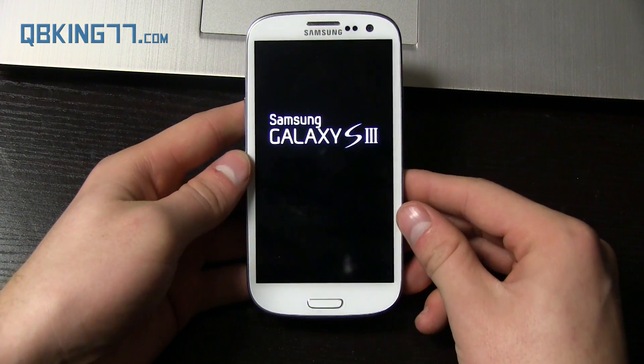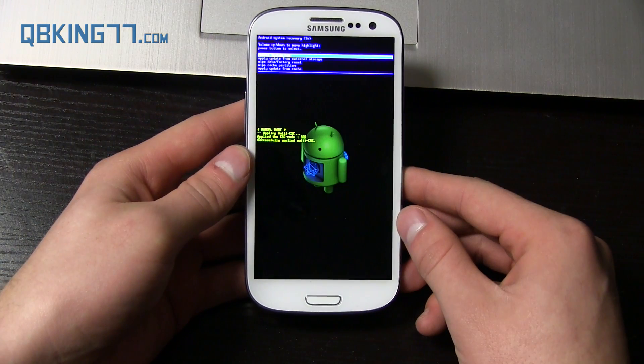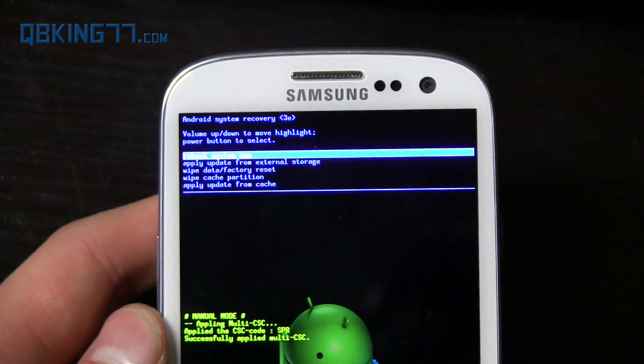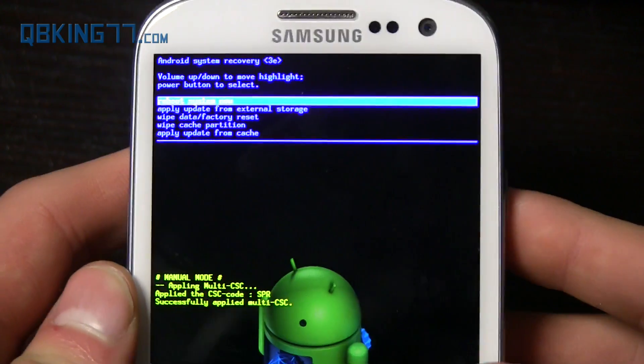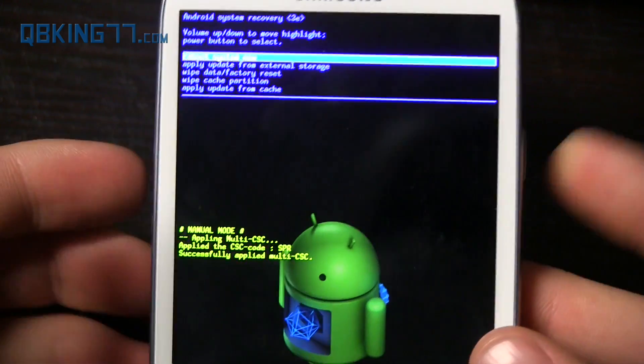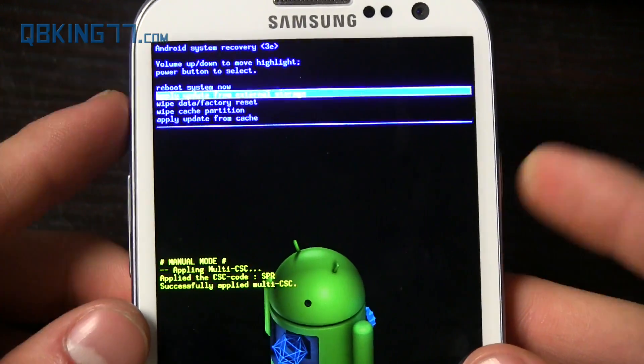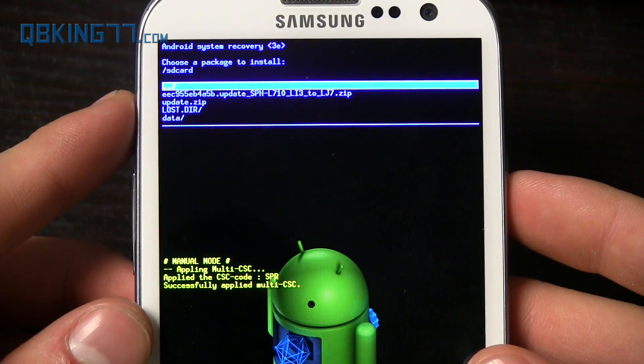Go ahead and let go, and it should take us into stock recovery. Here we go, loaded up. You will see Android System Recovery right there. All you have to do is use Volume Up and Down to navigate, and the Power button to select. Go ahead and go down to 'Apply update from external storage' and press the Power button to select it.